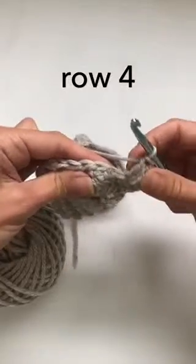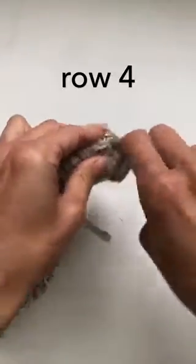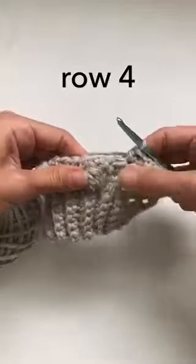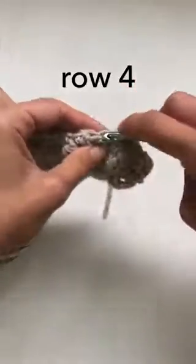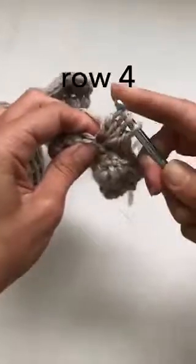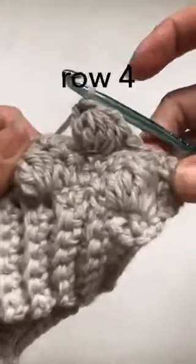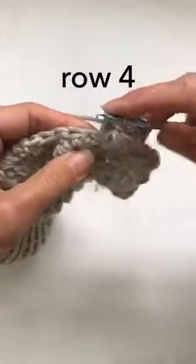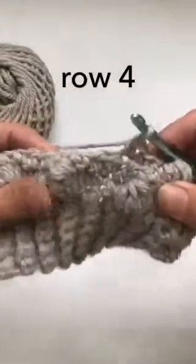We then go straight into three single crochets — one, two, three — and your next bobble cluster will land nicely in the middle of the previous two. So: first double crochet, your modified bobble into the same stitch till we have five on the hook, and your last stitch which is the double crochet into that same stitch. There's your nice bobble, then one, two, three single crochets and your next bobble landing nicely in the middle.